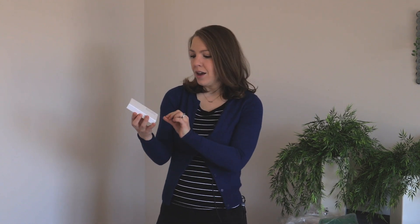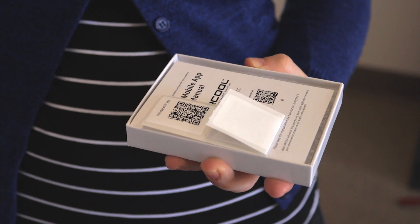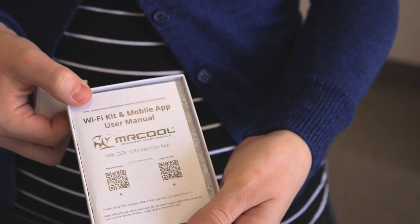Something I'm really excited about is the WiFi feature of the unit. You can use a mobile app to set the temperature of the unit in your home even when you're away. Included in this little bag is the smart kit — it has the WiFi kit and mobile app user manual.